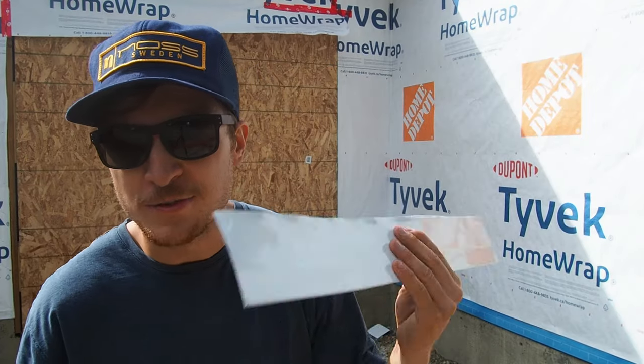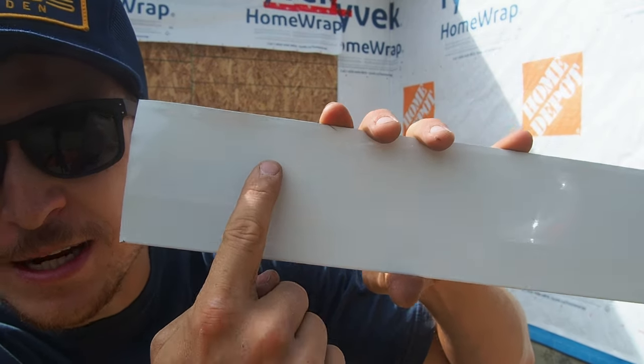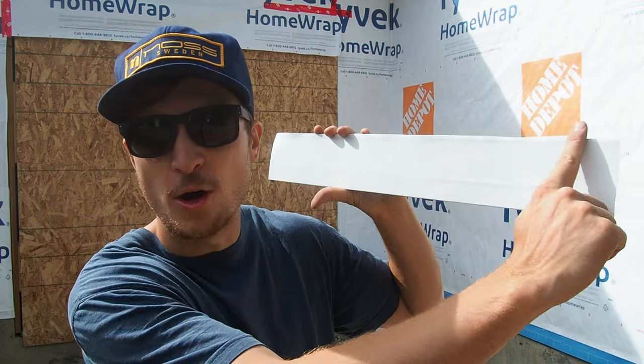Now if you're thinking I just free-handed this after lecturing about not free-handing — I didn't. There are these little raised dimples on the front of the fascia, and I was just following one of those lines all the way down.